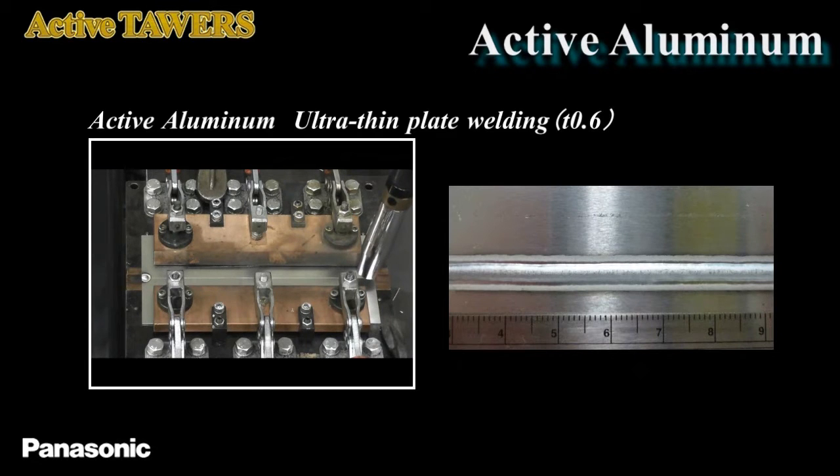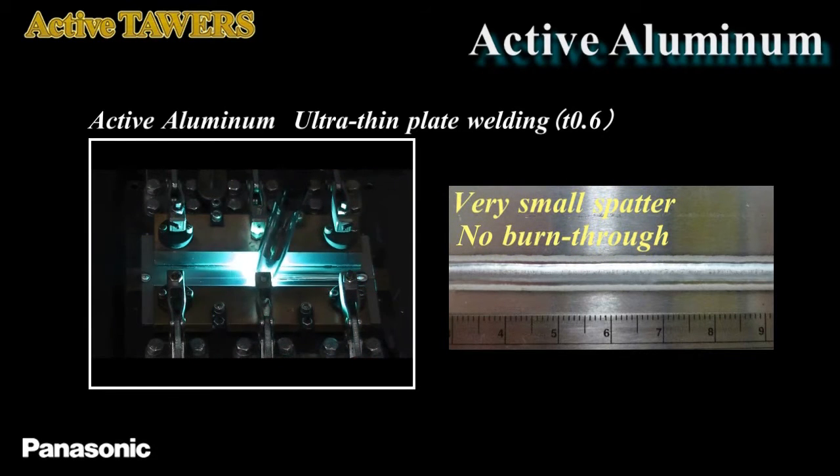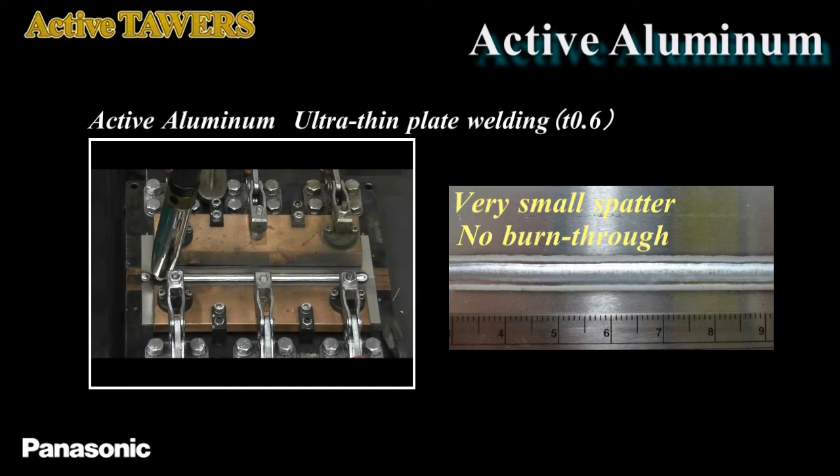On the other hand, in the active aluminum process, smooth short circuit releases and low heat input allow ultra-low spatter, no burn-through, and reduced smut even in thin plate welding.